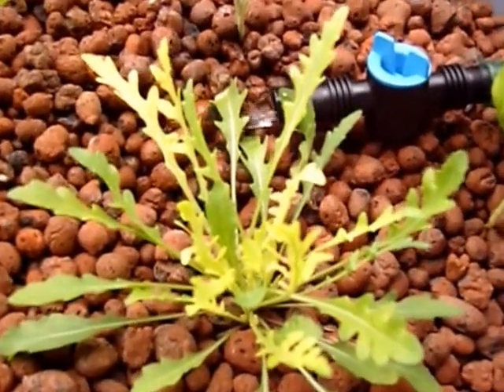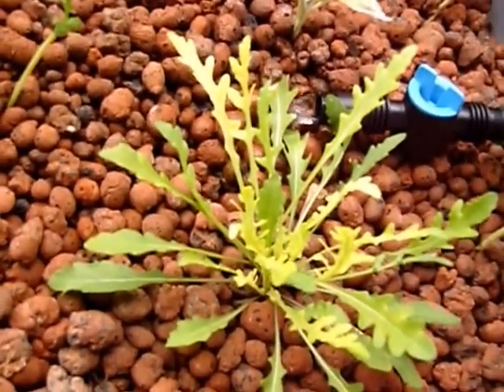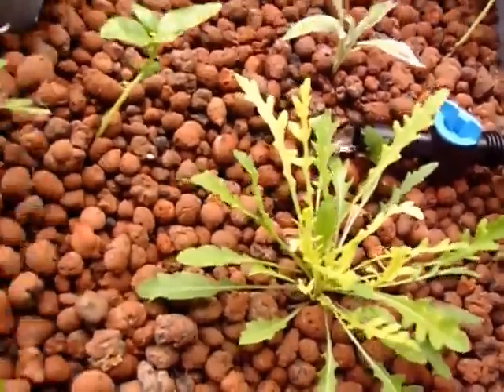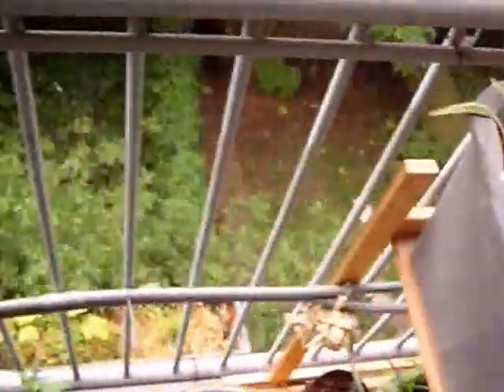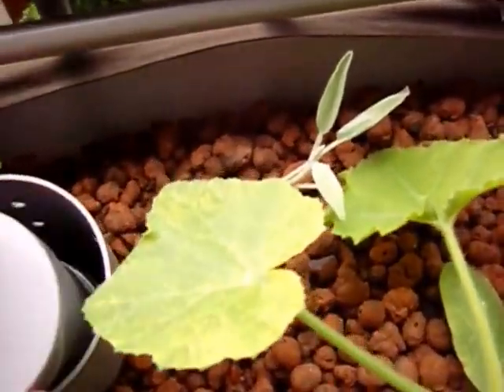As you can see, there is a bit of a problem. Not iron deficiency, no other deficiencies. I think just the alkaline. And then of course the hydroton clogged my drains.